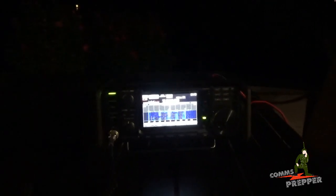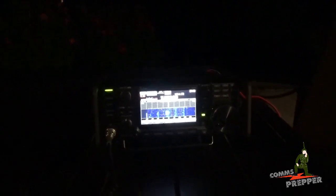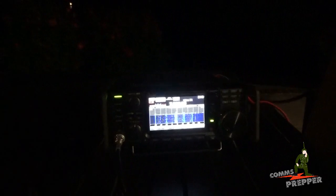And as always, thank you for watching my videos and subscribing to my channel. This has been the Comms Prepper with an evening demonstration of the ICOM IC7300 matched up with Chameleon Antenna's new version 2.0 P-Loop antenna. Thanks for watching guys.